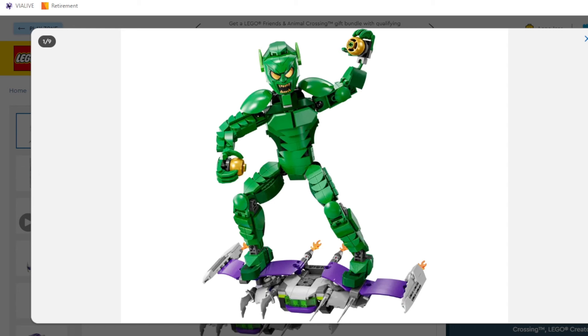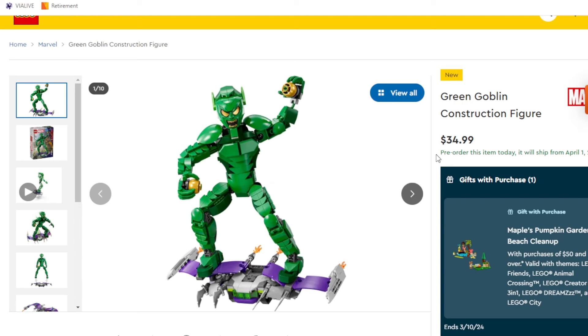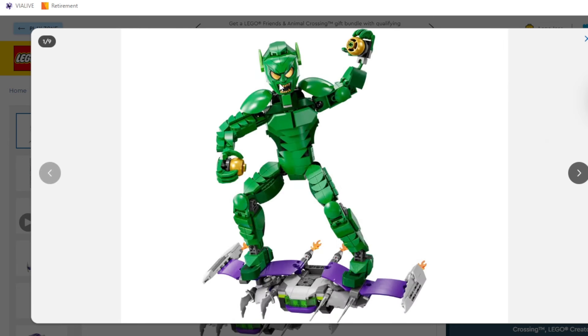It's only $5 more than the Iron Spider though. This one sits at $35 while the Iron Spider sits at $30, so not too bad. The armor looks good. The face print looks good. The only thing I'm nervous about is the shaping around the side, so we're going to have to take a look at that.